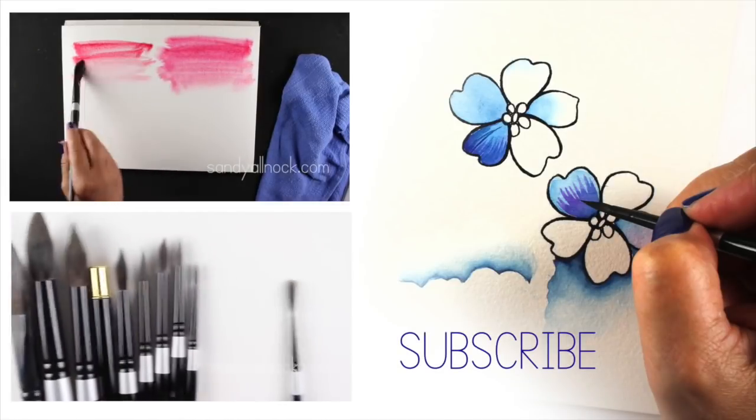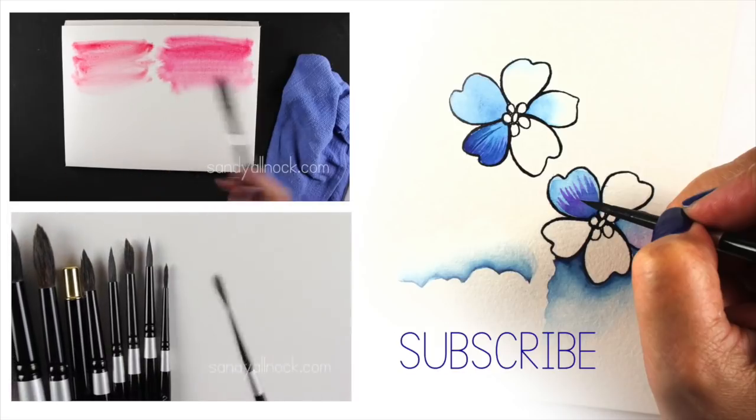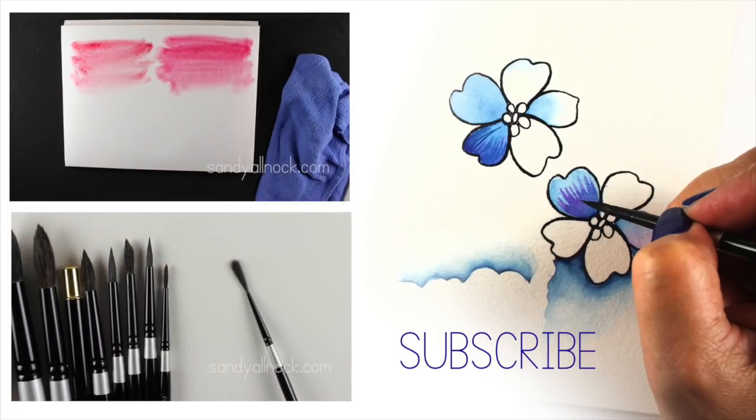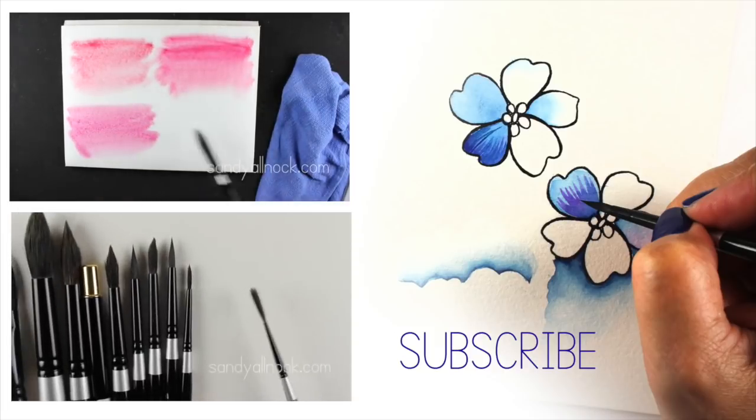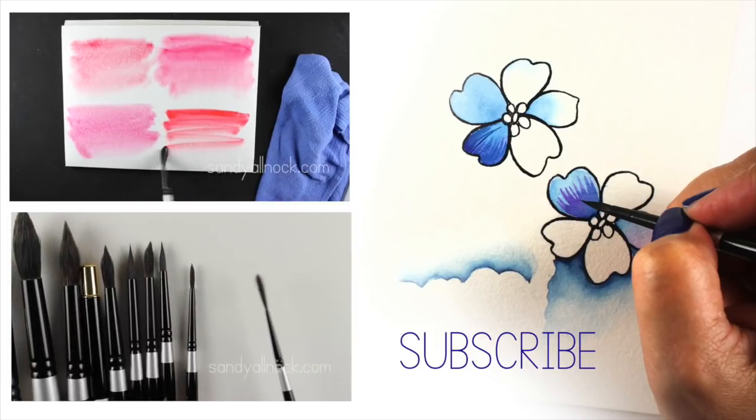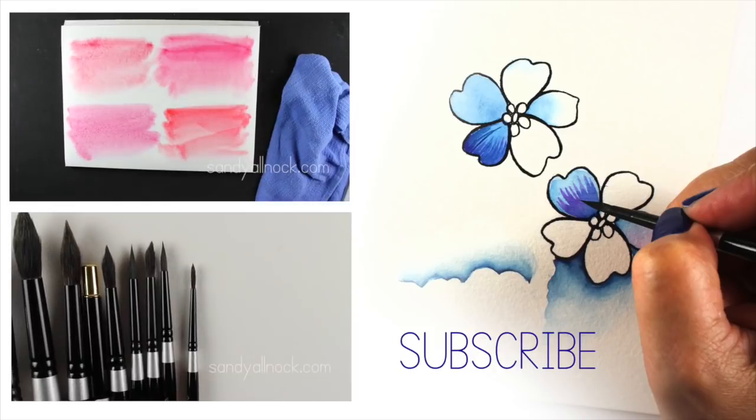Here are two other videos in this beginning series — the top one is all about papers and paints, the bottom is all about brushes. You're welcome to go watch those. There's also a link in the upper right hand corner and in the description below to the products used in this video and lots more information on watercolor. Thank you so much for spending a few minutes with me — I'll talk to you guys later, bye bye!